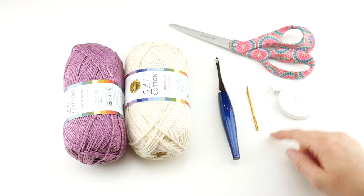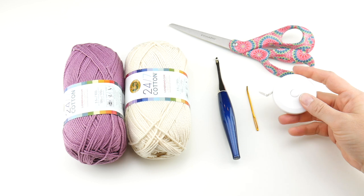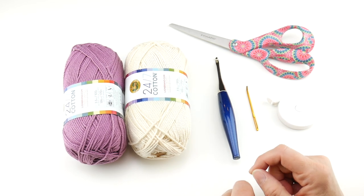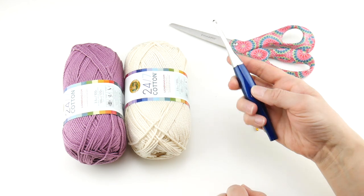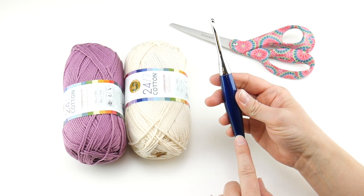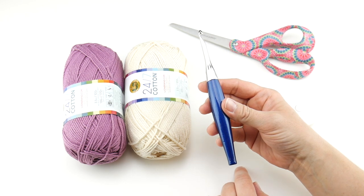For this project you'll need a tapestry needle. A tape measure or ruler will be helpful if you'd like a specific size or you want your loop to be a specific length. You'll need a pair of scissors. We're going to be using a 5mm H crochet hook — this is my Furls Odyssey, and I'll put the link down below if you'd like to get one for yourself.